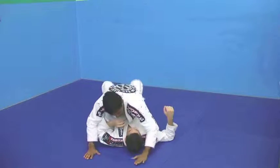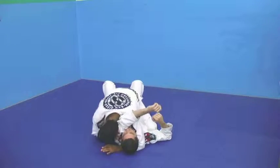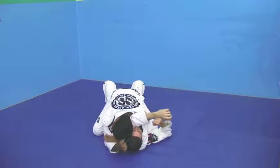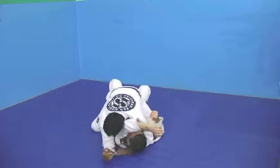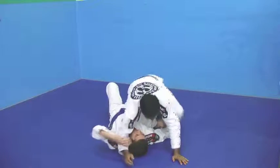So again, I get my hand under, lock his arm with my neck. You can also see this from the side — same technique.